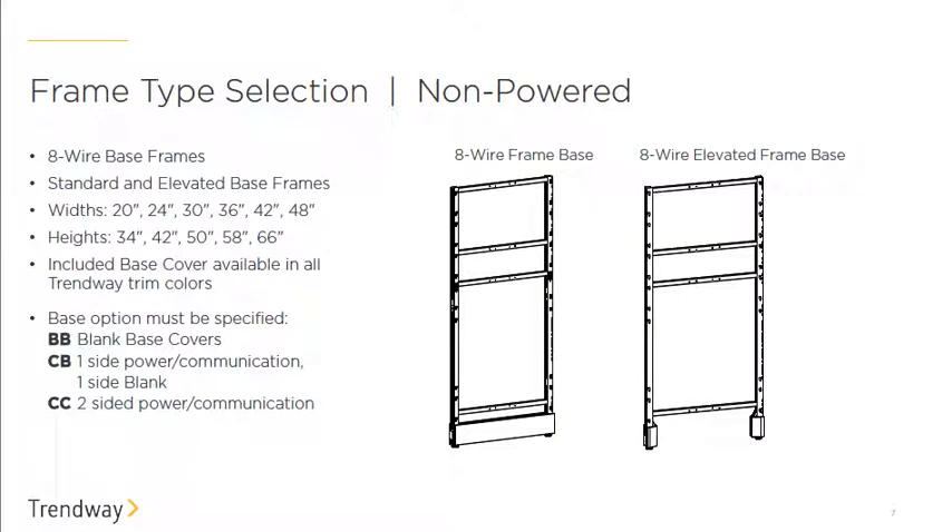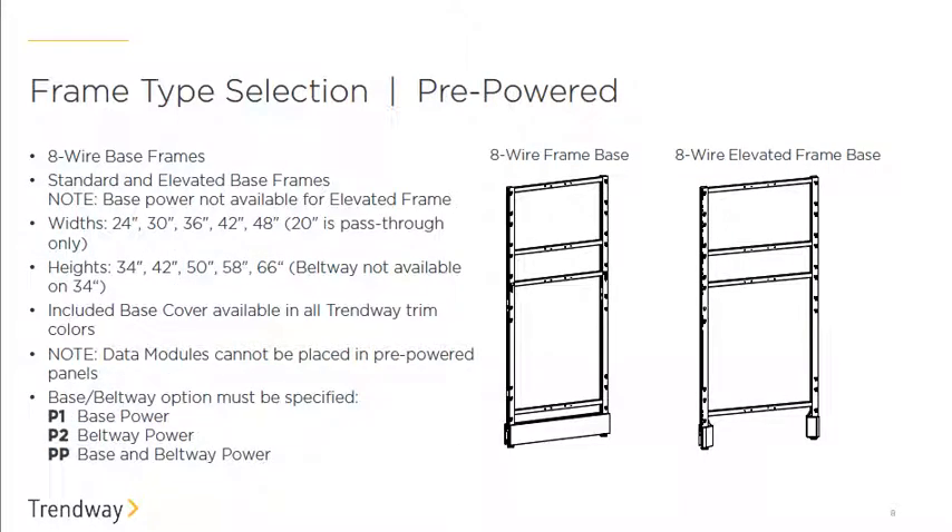You have the option to configure the eight-wire frame with the standard base or elevated base frame at the same width and height, with base options BB, CB, and CC. The pre-powered option is essentially the same frame — the only difference is that in the field, the brackets for the blocks will already be attached. The P1 is your base power, P2 is beltway-only power, and PP is base and beltway power.